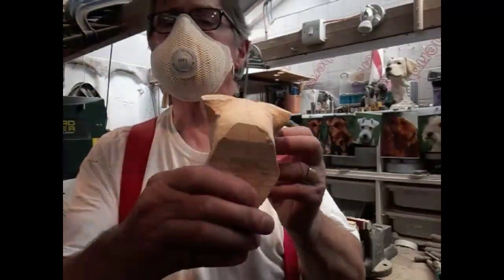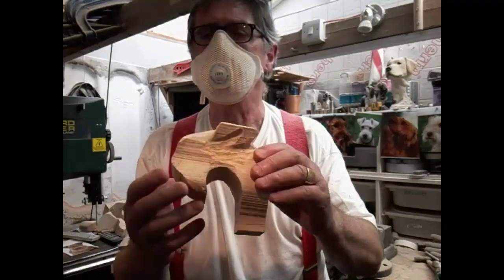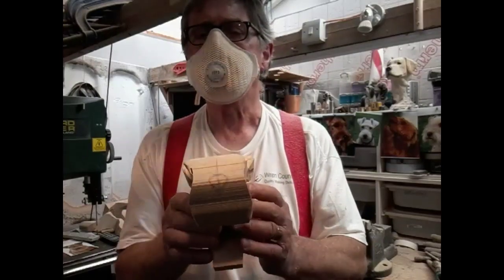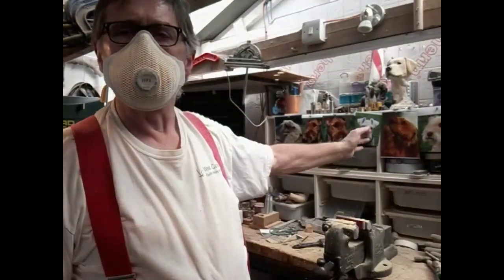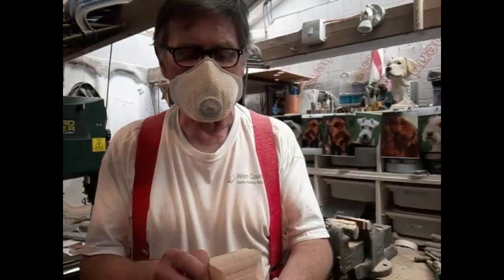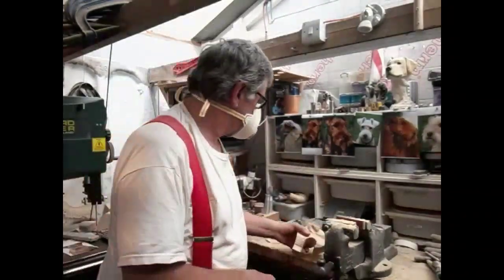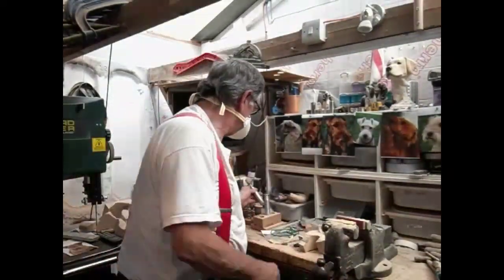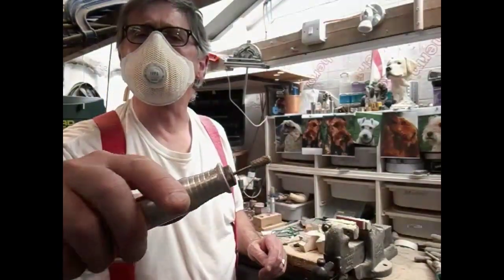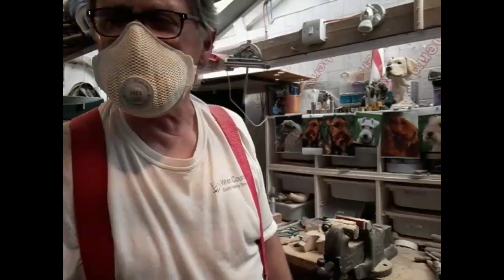We've done a bit more shaping, sorting the eyes out and the ears out — back's roughed out as well. All rough work at the moment, basically just getting the basic shape. Keep checking your pictures to give you some idea of what you're doing and where you've got to go. Do one side, then do the other to keep it balanced. The tools I'm using: a big spiked globe, a spiky globe, and then a small spiky cylinder, plus whatever else I need.